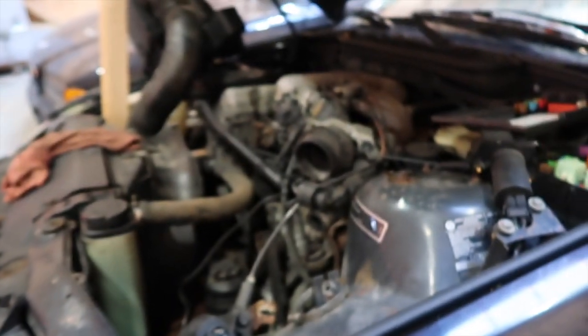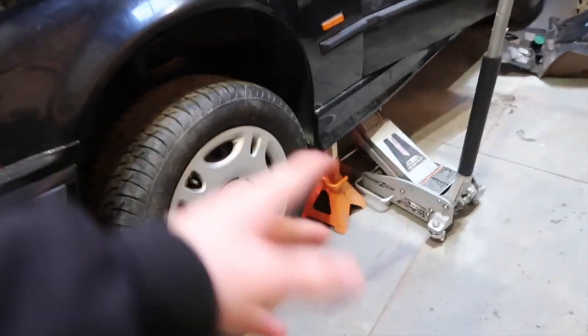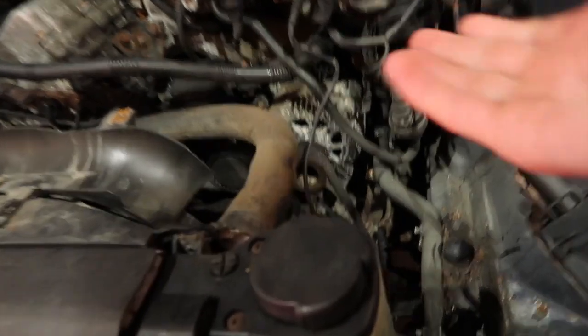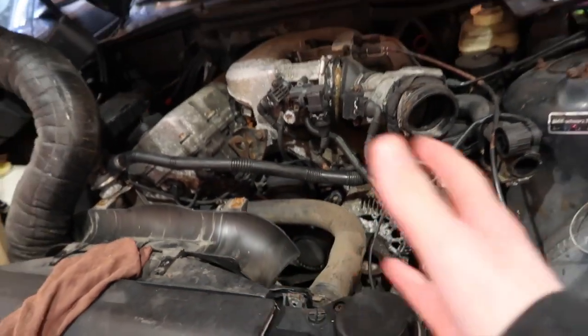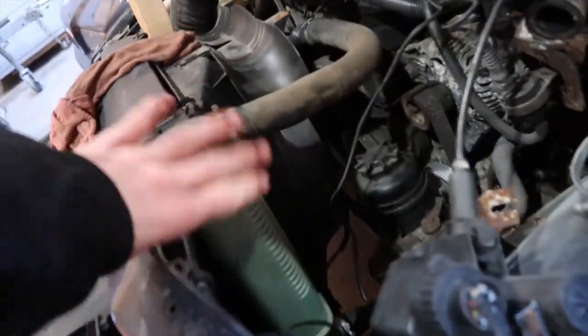Nothing. Nothing is getting from where the battery is all the way to the starter. The starter is not up here — the starter is actually way down there. That's why I've got a jack stand and the jack just in case the jack stand fails. I also stupidly unhooked the coolant line to the radiator because I thought it wouldn't have coolant in it — it had coolant in it, so I had to fill it back up.